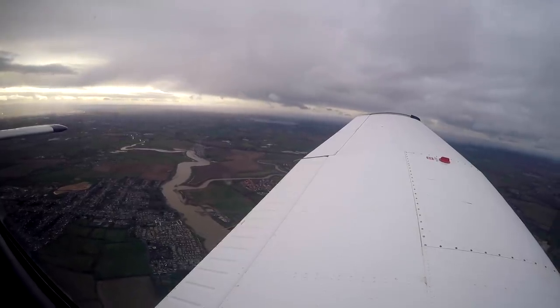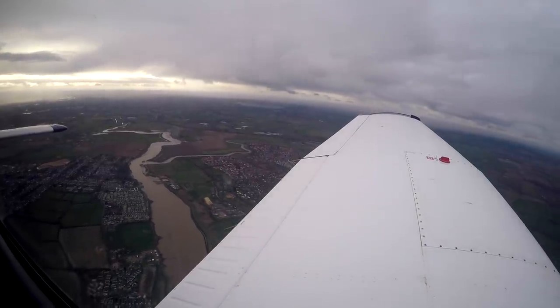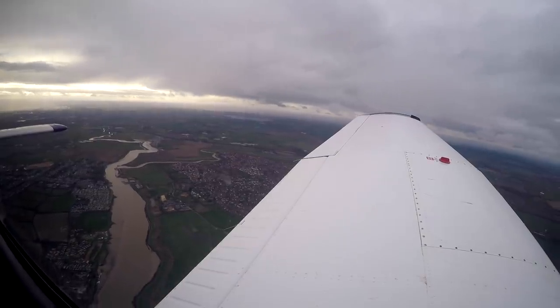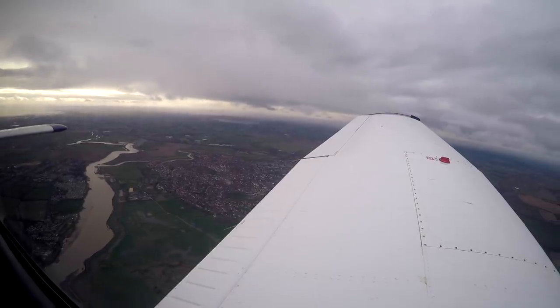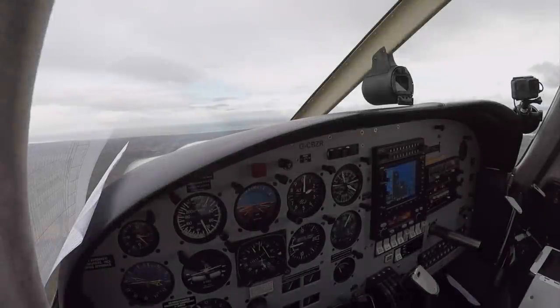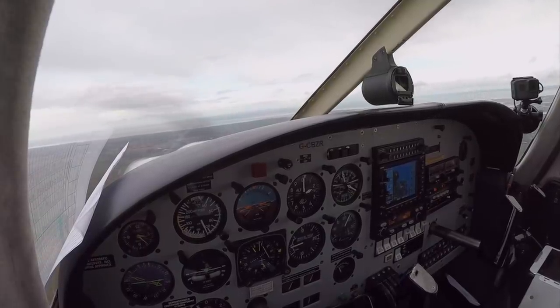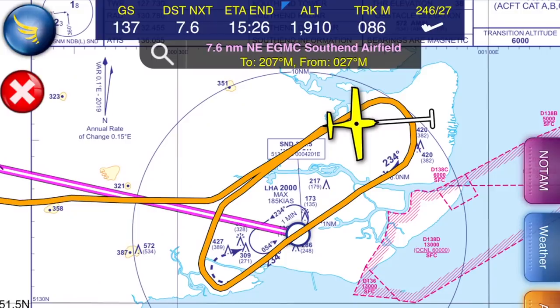Golf Zulu Romeo, clear to enter Southend's controlled airspace VFR, not above altitude 2,000 feet, join left base runway 23. Golf Zulu Romeo, the surveillance radar approach runway 23 terminates 2 miles from touchdown, 3-degree glide path. Golf Zulu Romeo, 9 miles from touchdown — your descent will commence at 6 miles.